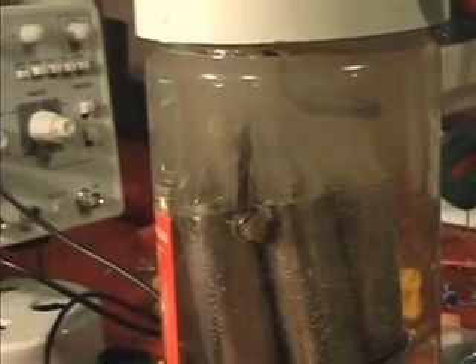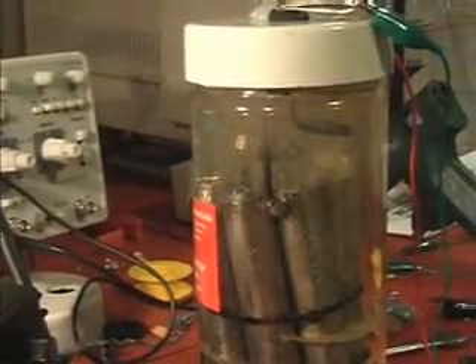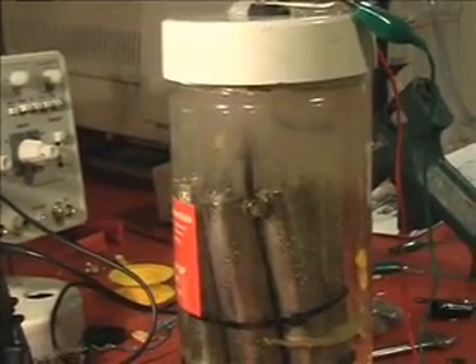I just went searching for a frequency around the three-amp mark. This is my cell at two and a half amps. There's the waveform. Two and a half amps — the waveform is seen. There's the gas being produced.